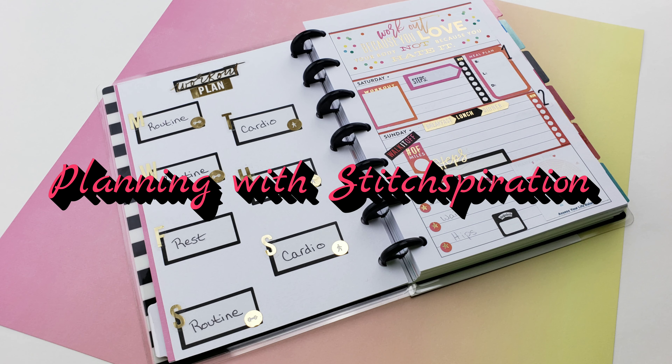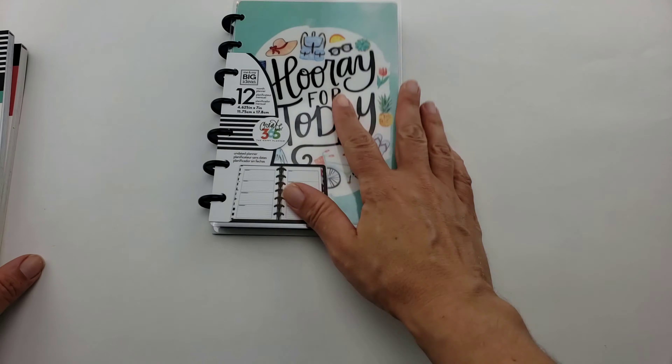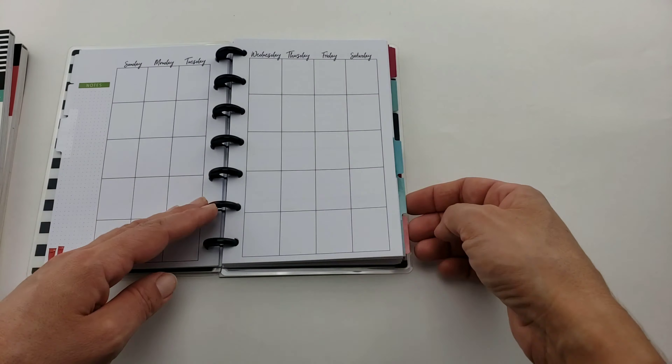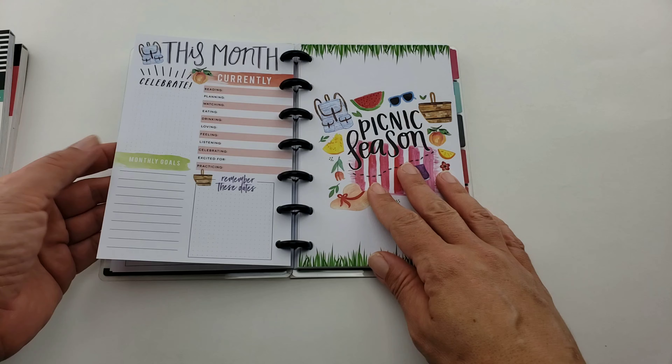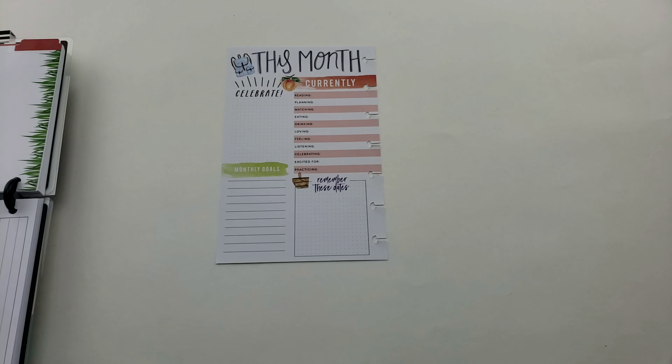Hi guys and welcome to my very first plan with me - bear with me because this is my very first video doing a voiceover. I'm going to get started with the type of planner I chose to use: a mini edition everyday essentials, mainly made for everyday planning, and I'm going to switch it over into a fitness wellness planner.